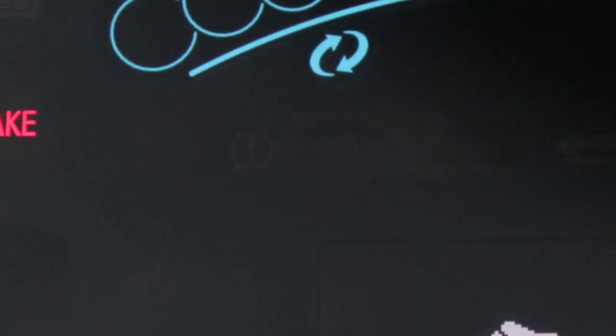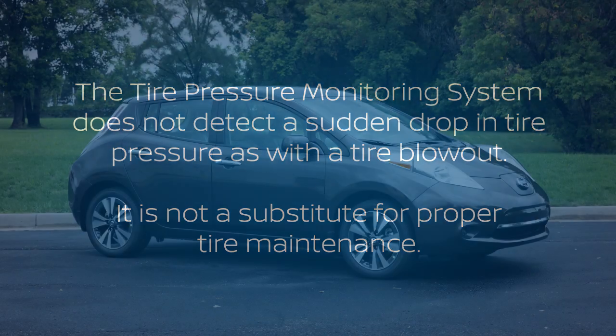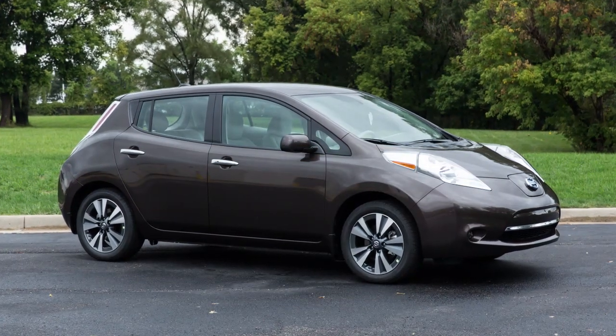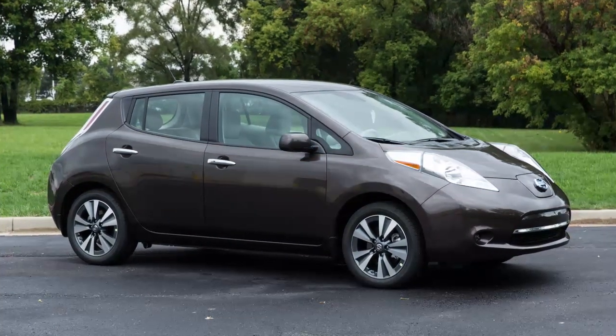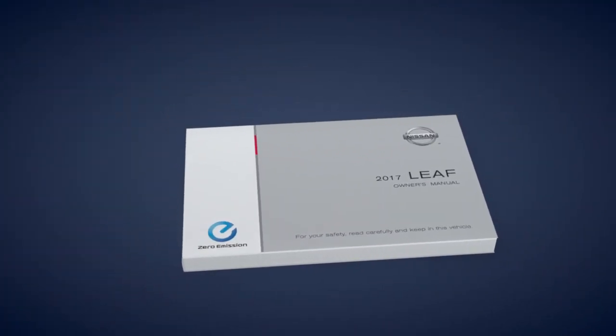This may cause the low tire pressure warning light to illuminate. The tire pressure monitoring system does not detect a sudden drop in tire pressure, as with a tire blowout, and it is not a substitute for proper tire maintenance. Check the pressure in all tires often and always prior to long distance trips. Please see your owner's manual for important safety information, system limitations, and additional operating information.